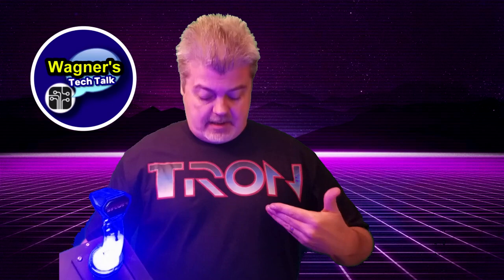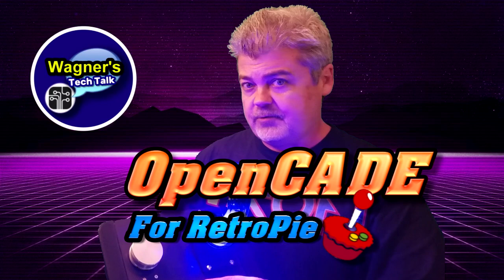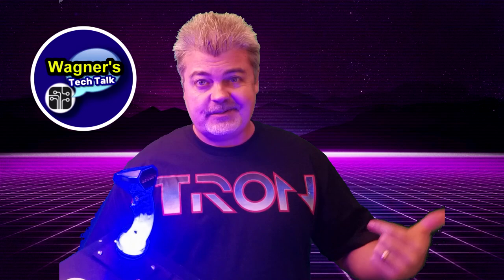Hello guys, welcome back to Wagner's Tech Talk. Today I'm wearing my Tron shirt, and why would I be wearing my Tron shirt? Because today we're going to build this Tron control panel. It is using the Glenn's Retro Show Tron stick and spinner, enclosed in this 3D printed OpenCade case with a brand new control panel. I'll put links down below for everything you see here. Let's put this together and then we're going to go play Tron.